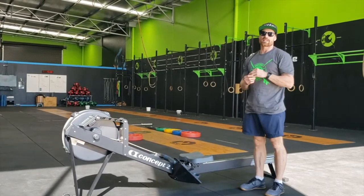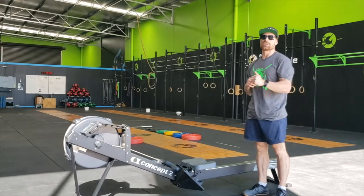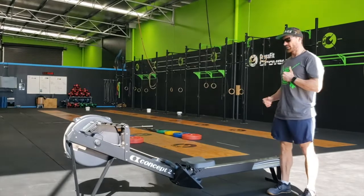The judge will then give you your penalty assessment and you will add the corresponding amount of burpees to your 20 burpees. From there, you will complete your burpees.